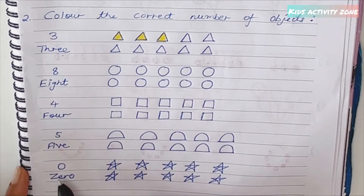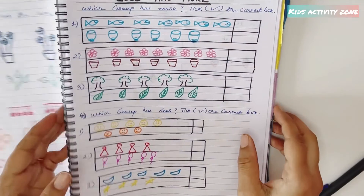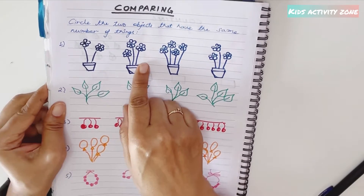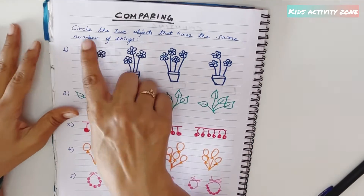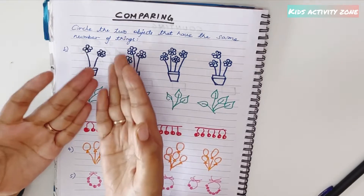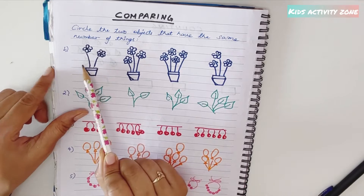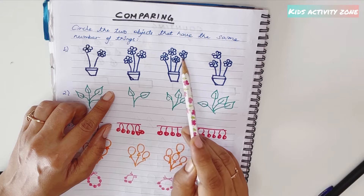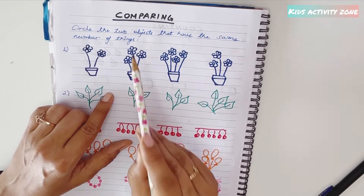The second sheet is on comparing. Kids need to compare numbers. The activity is 'circle the two objects that have the same number of things.' They have to find the same number and circle it. For example: two flowers in a pot, three flowers in a pot, four flowers in a pot, three flowers in a pot — three and three are the same, so they circle those.